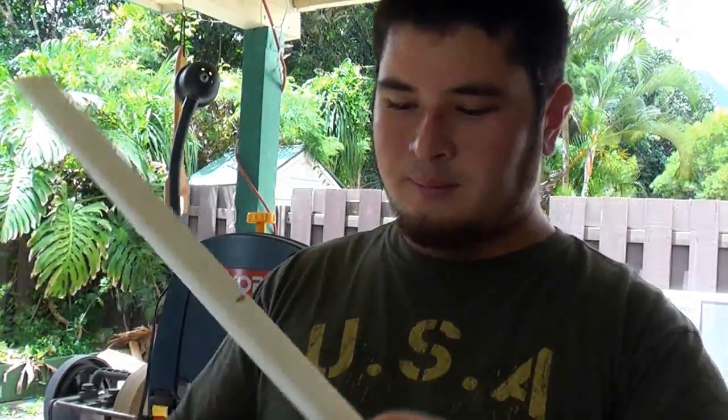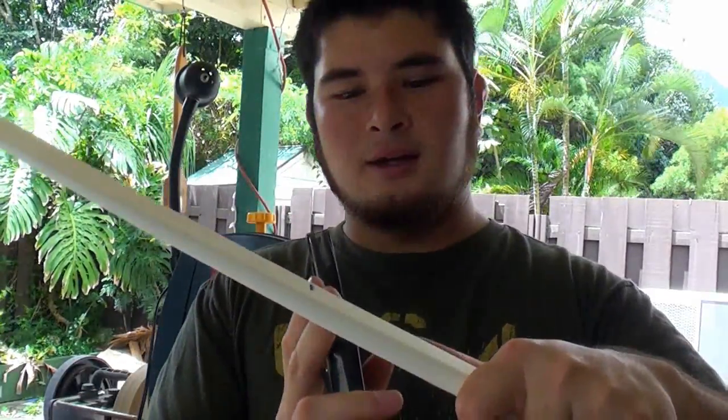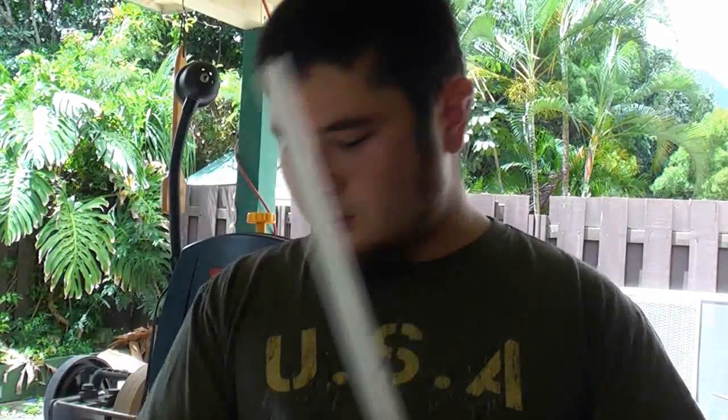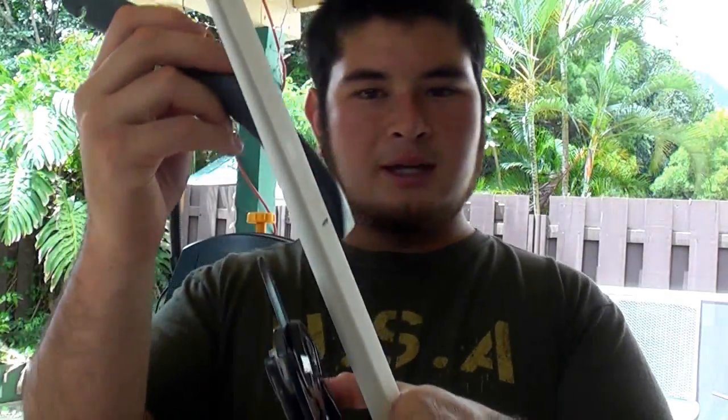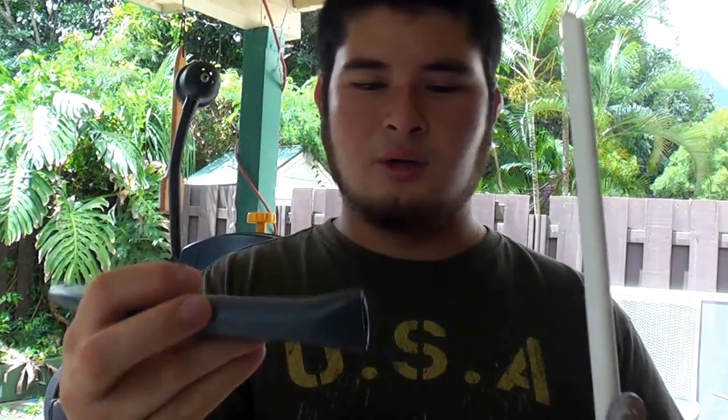I'm just going to be cutting it straight across with my PVC cutters. What you could do is actually pop this out and cut it at an angle so that you have some extra PVC to work with — for example, to make an integral string bridge, or to sort of blend the silla in by leaving a top piece that you could glue onto the silla itself for a nice blend line.